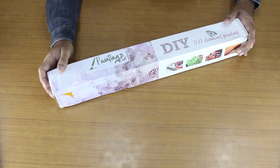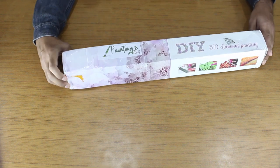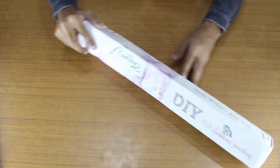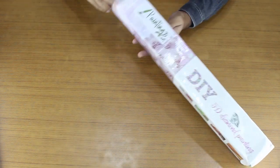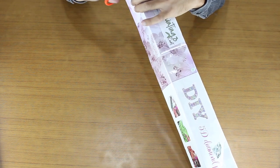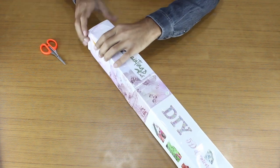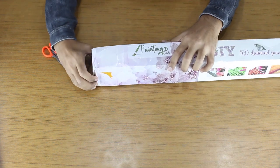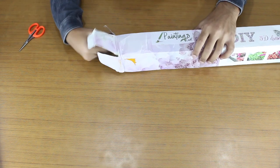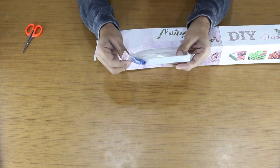Now let's get started with unboxing the Hope Poster Diamond Painting. We are going to open the package. First of all, open the package. You will get a zipper pouch that includes all the diamond painting tools.